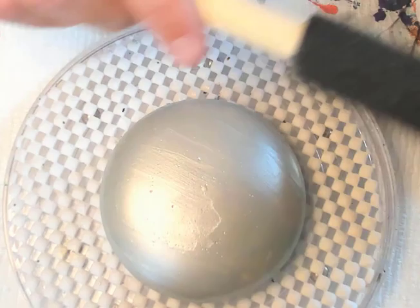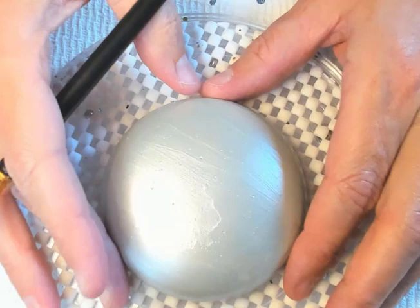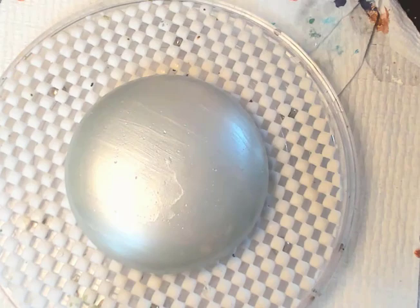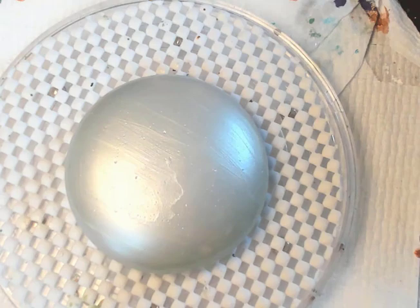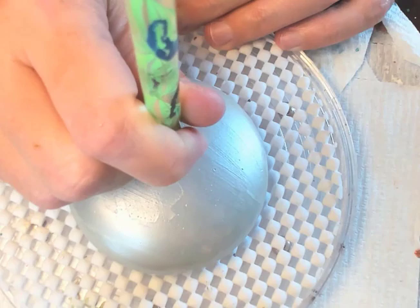I'm just going to use one of the sponge brushes — it still has a little bit of lines in it, but once you start doing your design on there you'll be okay. This mold does have the center dot already there for you so there's no measuring. We're gonna start off with the Tuscan red and do kind of a peppermint candy look using an acrylic rod.